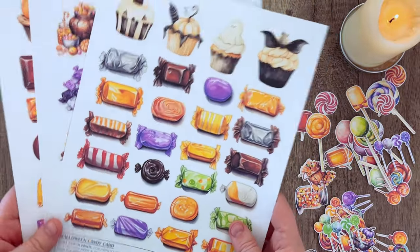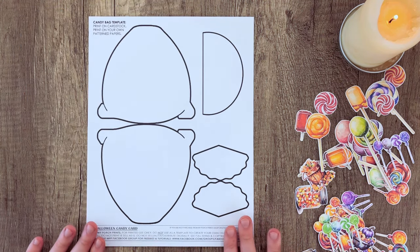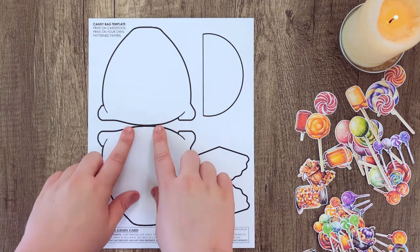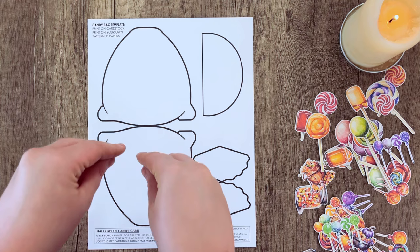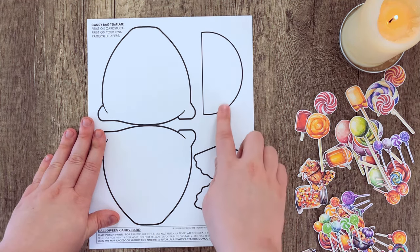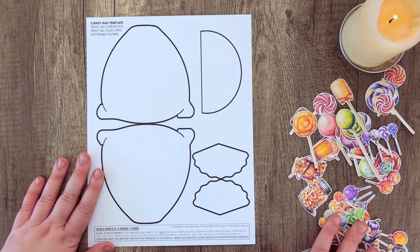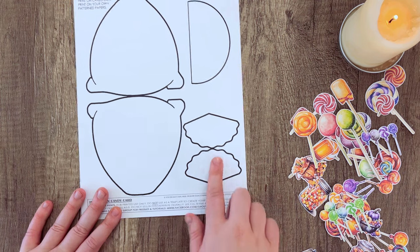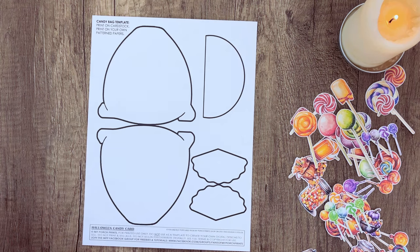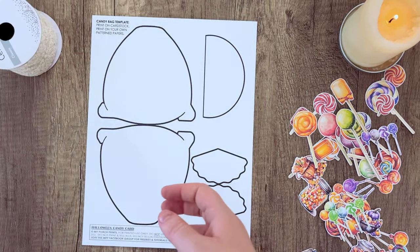We have various colors and types of candies so lots of variety to choose from. It comes with the template for the candy pocket itself, which is like a little candy bag — it's made so that you can fold the bag in half and have the print on both sides front and back. It also comes with a pocket that you can fill with candy and a little tie-off at the top, and we're also going to be showing you how to make them out of fabric today.